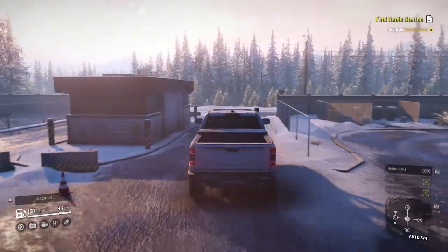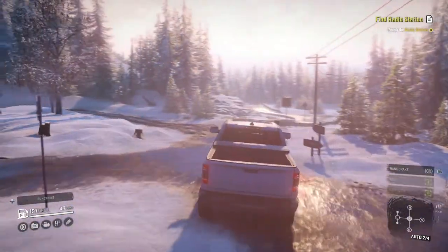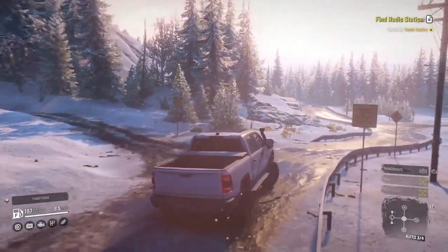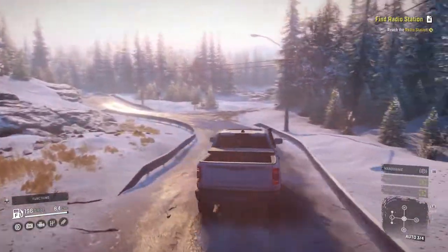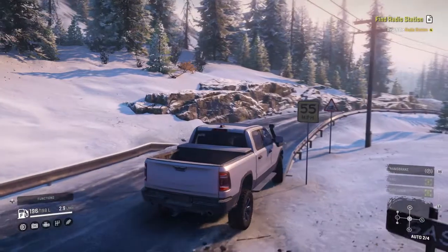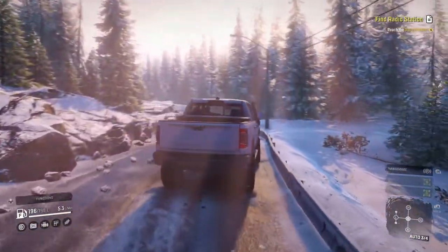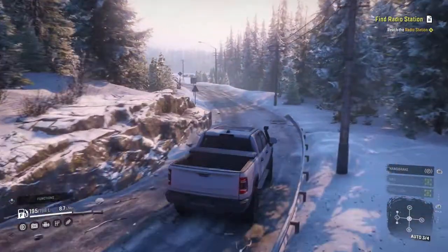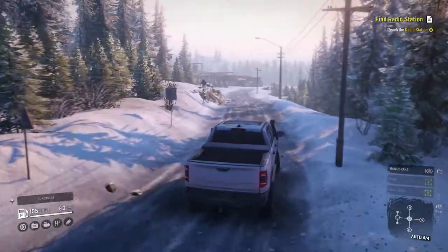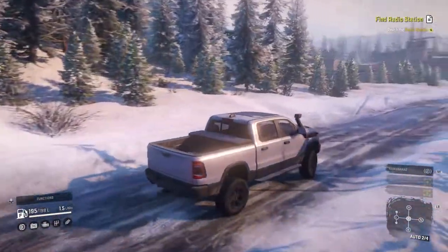So we're going to take it to the torture test and see how this does. The winter tires definitely do good. It's not too OP. The sounds are decent. The braking is good. Steering is responsive, but not too much, not too little. This is actually kind of what I was looking for in a Scout.